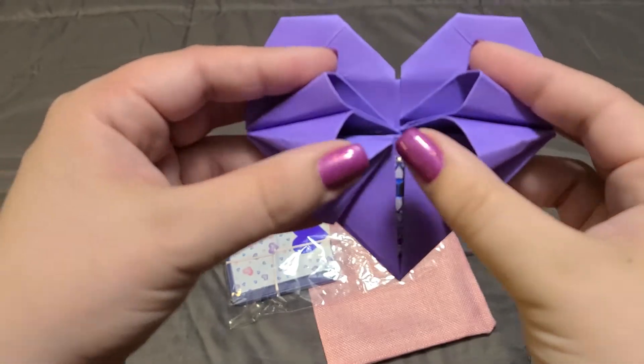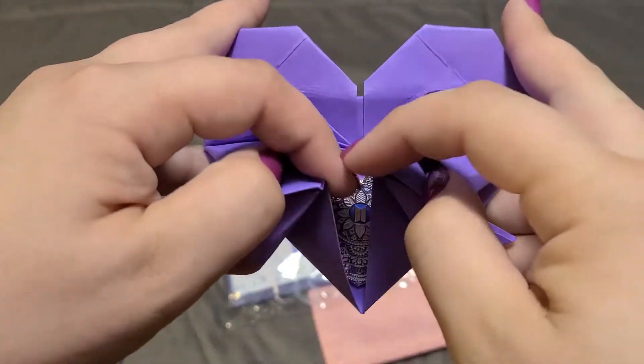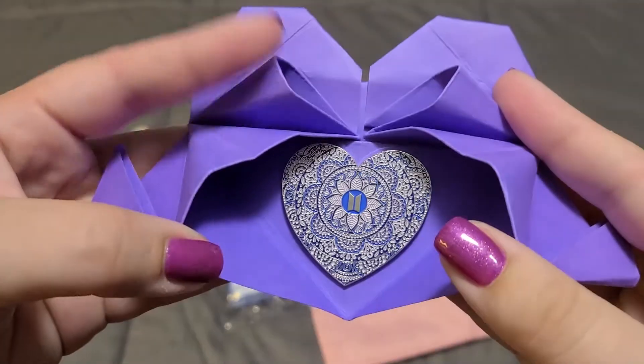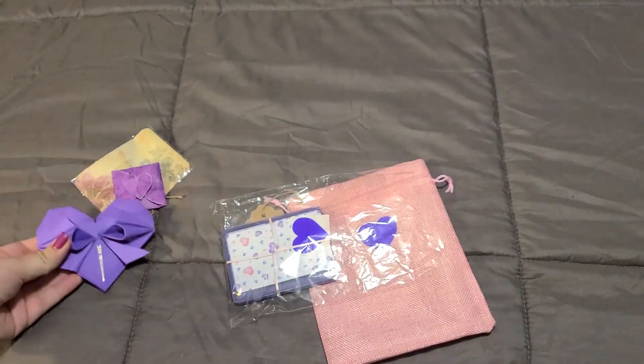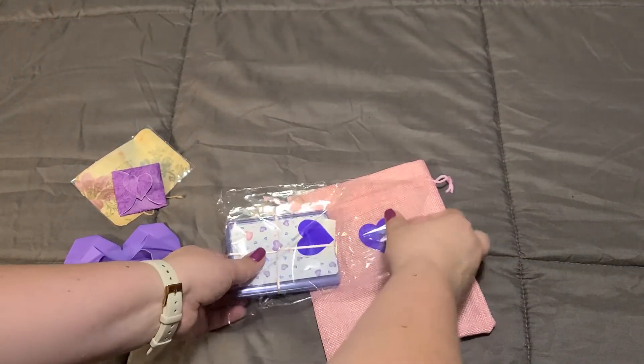I love this as an idea for a gift if you have a friend who is a huge BTS fan, or someone who is just a big fan of purple — they don't even have to be a BTS fan.